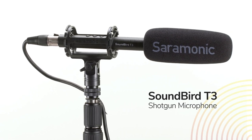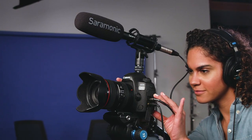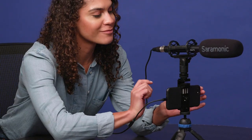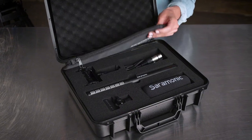Introducing the Saramonic Soundbird T3 Shotgun Microphone. It's a full-featured premium professional shotgun microphone that delivers crystal clear broadcast quality sound. Designed for professional filmmakers, interviewers, sound effects or foley artists, and pro video productions of all kinds. It also includes a fantastic suite of vital professional accessories that no competitor has in its class, and if purchased separately, would cost you $125 or more — all for nearly half the price of popular competitors.